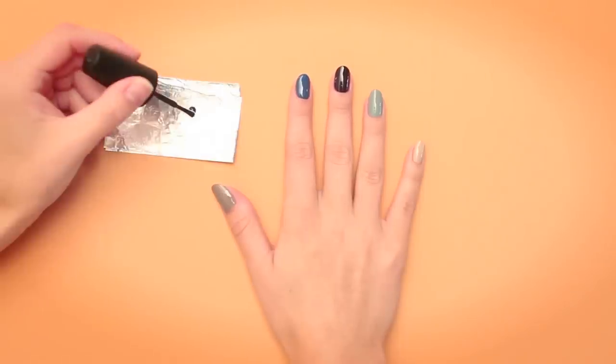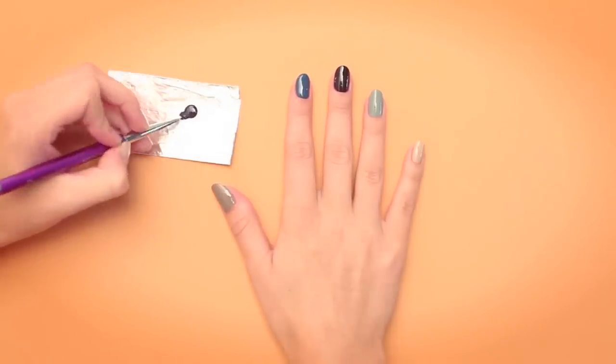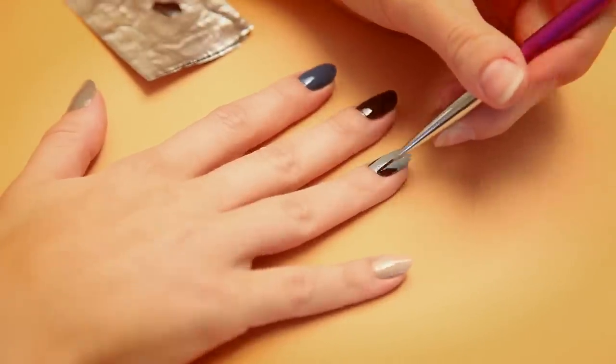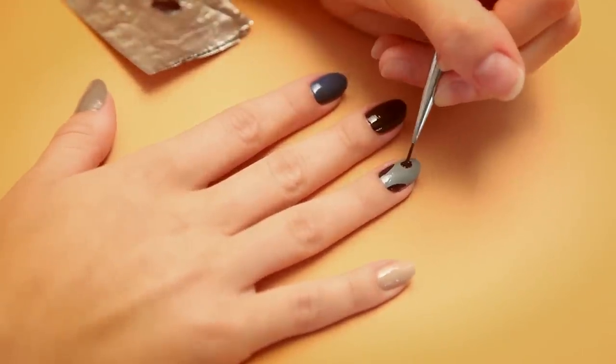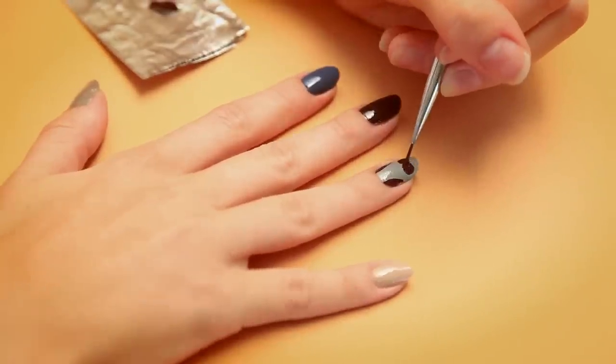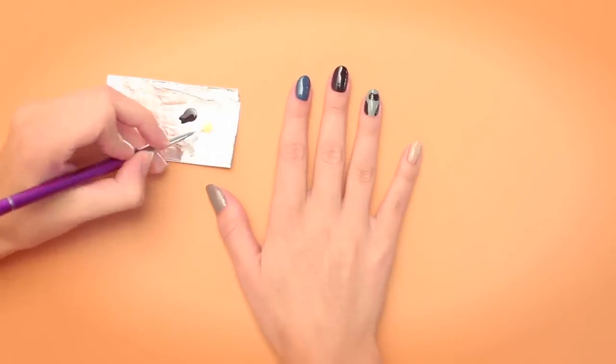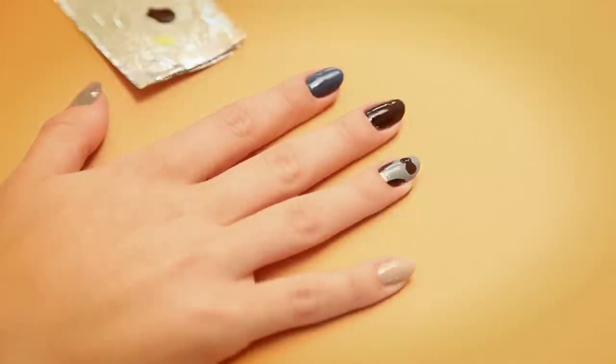Grab your aluminum foil, add a drop of burgundy and a clean nail art brush. On the left and right side, add two wings, then two large circles in the center. Now add a drop of yellow and a clean nail art brush. Two small triangles at the bottom become the feet.